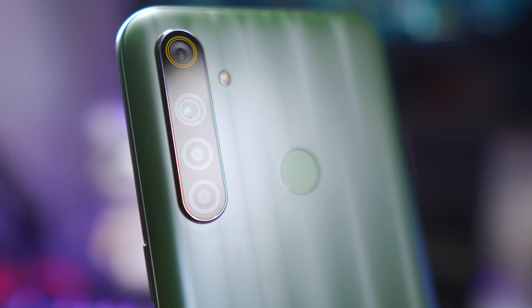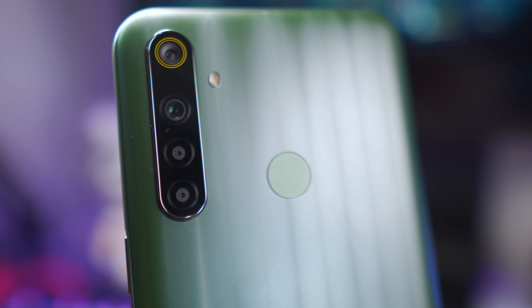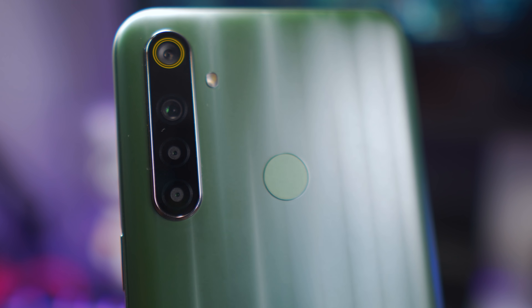Today we have the Realme 6i — wait, this is just the box. Alright, now we have the actual Realme 6i and everything else inside its box. What's up everyone, I'm Janos, creator of Pinoy Techdad, and today I'm gonna tell you all about the Realme 6i. Before anything else, let me reveal its price along with its specs. It's 1,000 pesos more expensive than the launch price of the Realme 5i, so let's see if the improvements are worth its price hike.